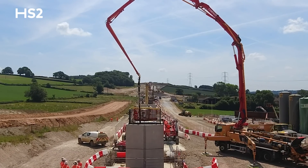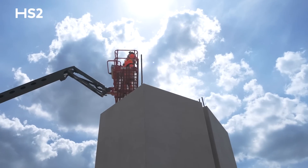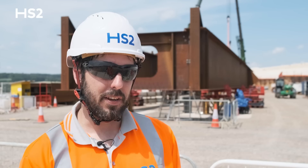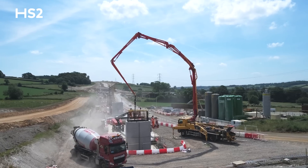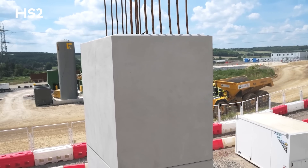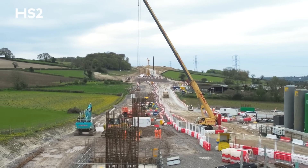We're very proud of the work that we've achieved over the last year. This time last year we were just starting foundation works, and the steel arriving on site is really just the beginning of the next phase of this project. It's a massive milestone. Everyone here has worked so hard to get to this point, and it's really nice to see the viaduct really taking shape.